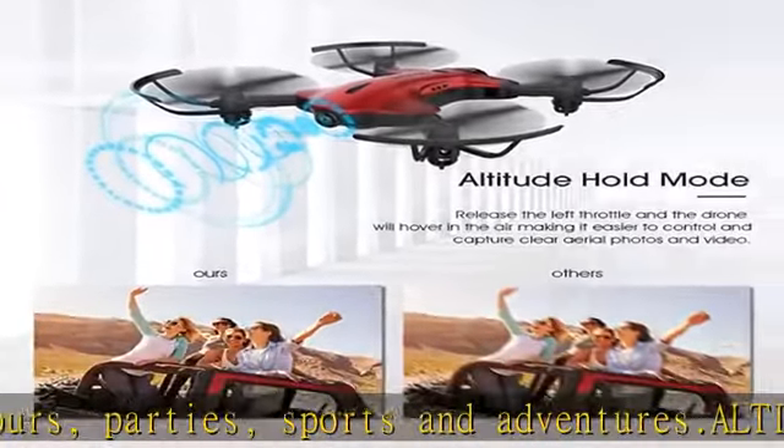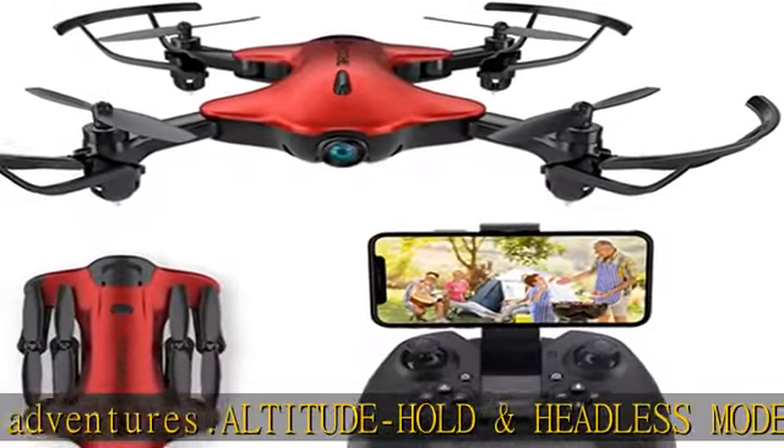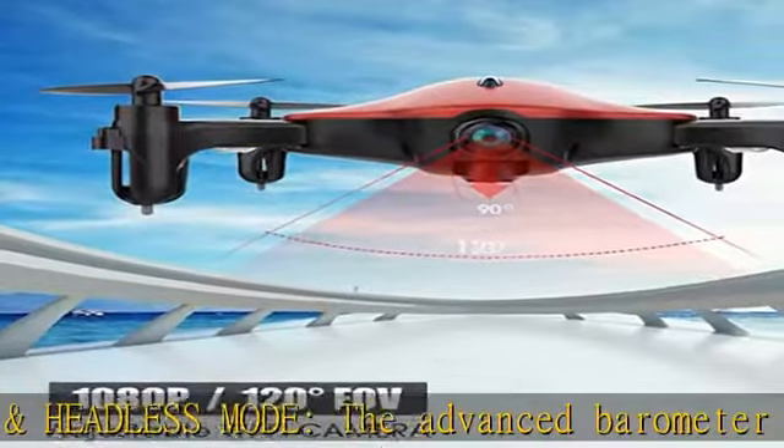One key take off and landing: simply press one button and the DC-014 FPV drone will take off and land. Featured with a one key return function, the drone can easily go back to where it took off.